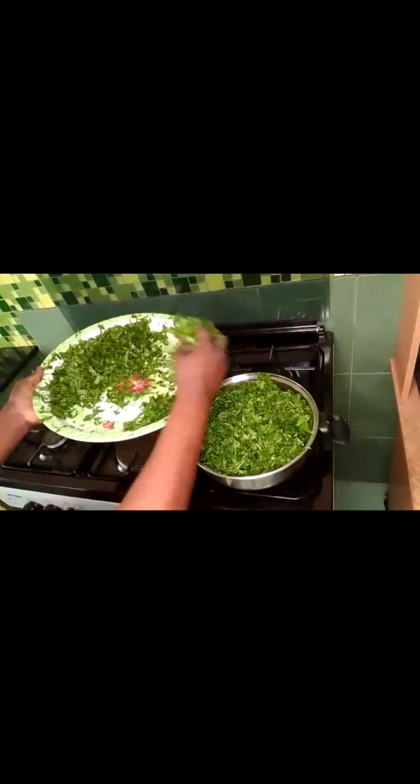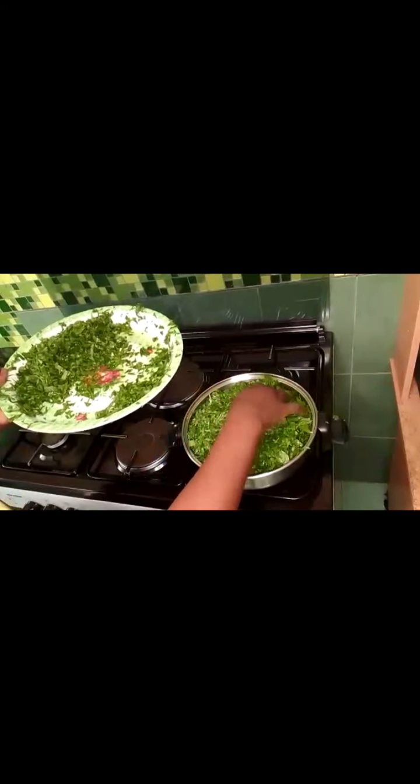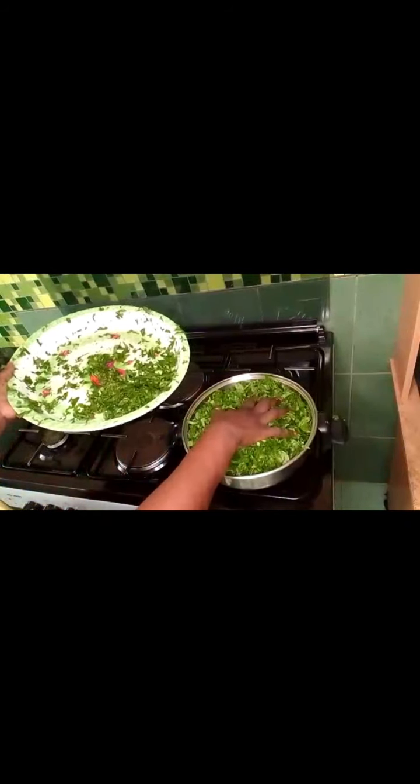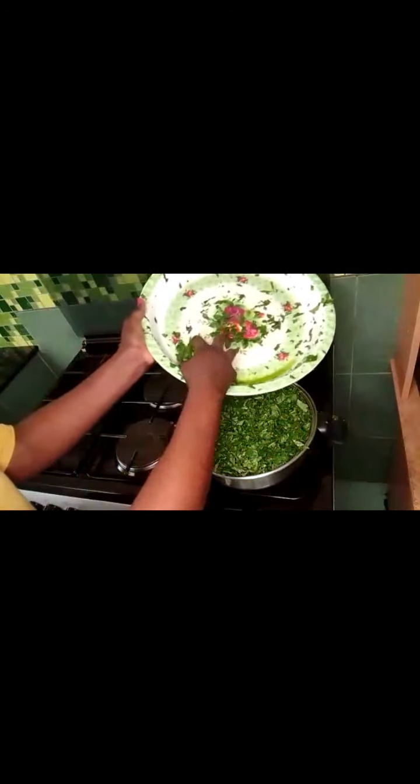We'll cook for about five minutes on very low heat, and we'll put very little water because it already has its own water. As it starts to boil, by the second minute you'll see it's already boiling on its own water, so I'll just put a little water and then we can continue.